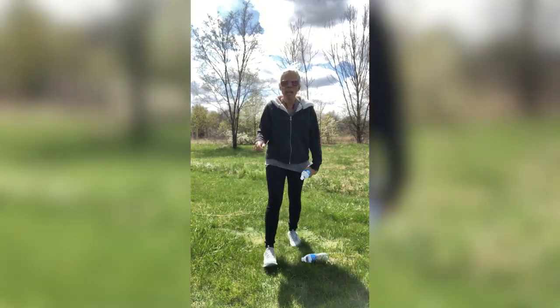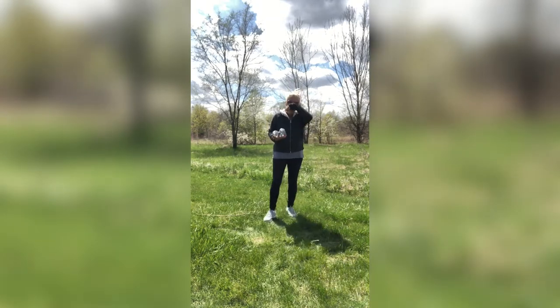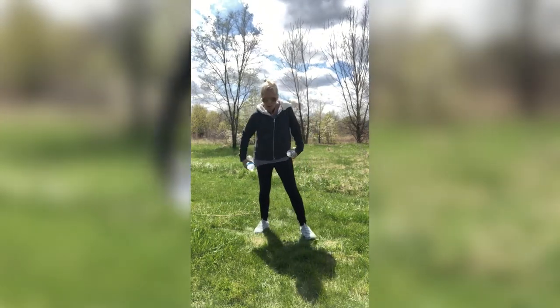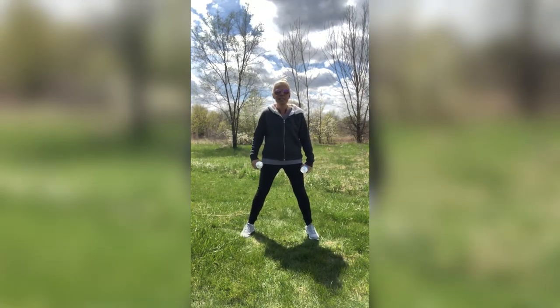We have round three and then we will be done. We are knocking this one out. Stand up nice and tall for me. Toes are facing forward. Engage those abs. Let's do it — this is the last round, guys. You got this.